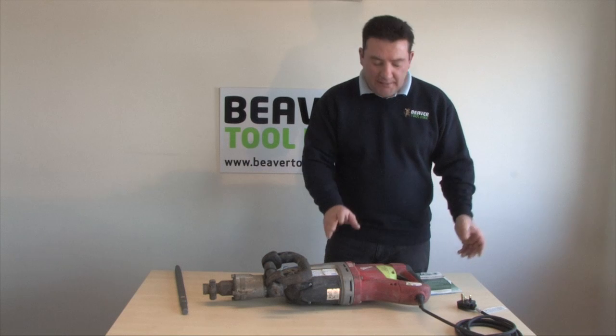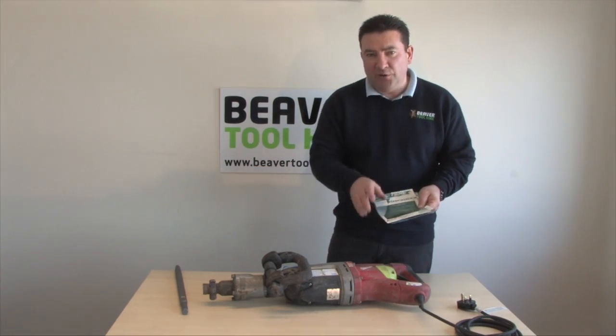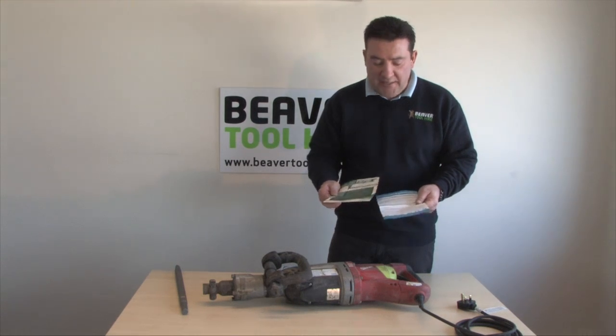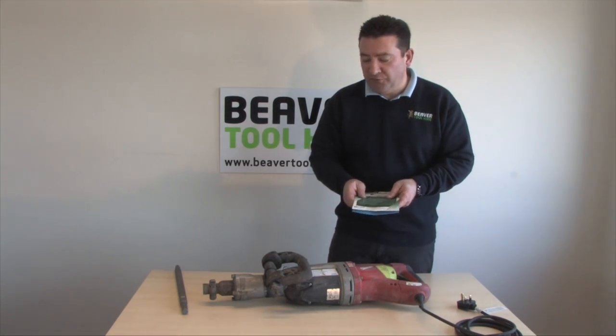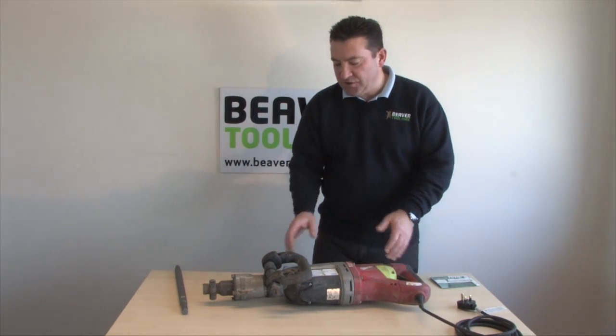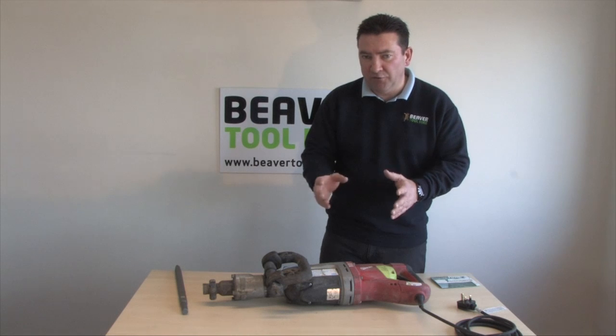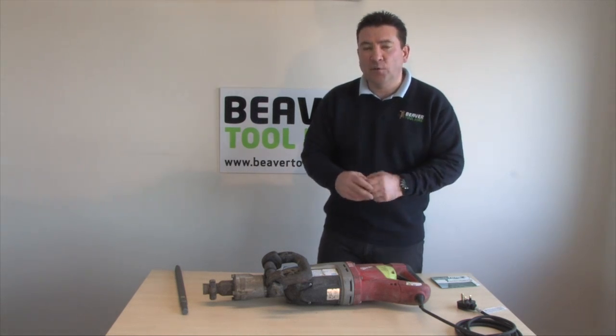Before I run through the machine I do have to touch on some health and safety issues. As with all our equipment, they do come complete with operating and safety instructions. It is really advisable to give them a good read before using the machine. They can be reasonably dangerous — certainly when breaking up concrete you can get small bits of flint flying off, so it's absolutely imperative that you wear the correct PPE.